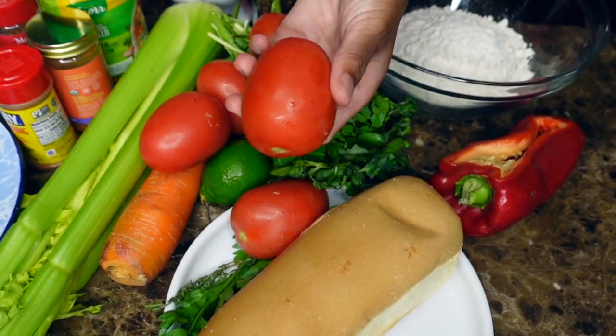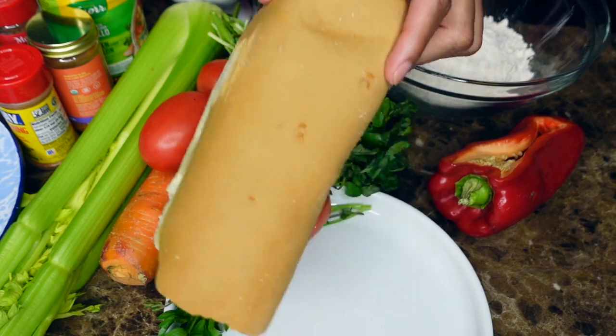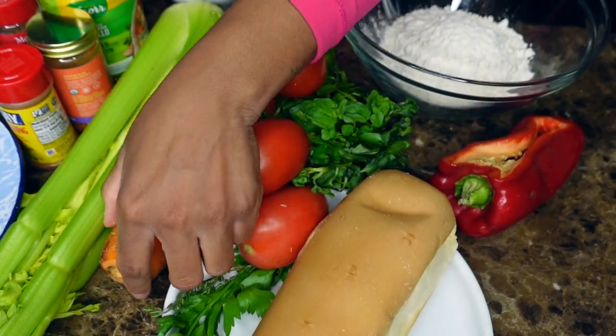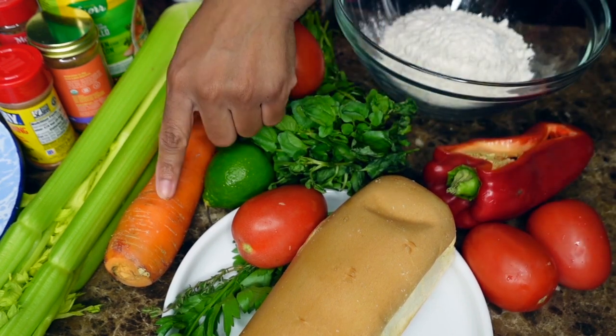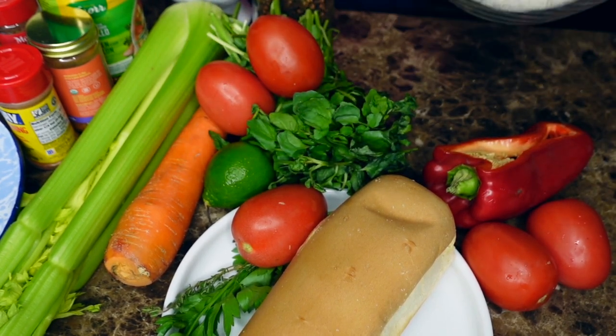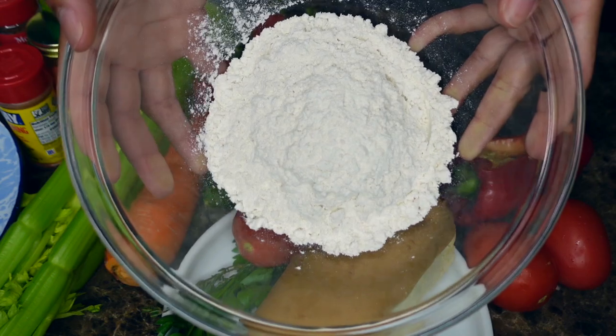This Haitian bread soup is very popular in Haiti for when people are sick. Usually it's made bland and people don't like it. But I'm going to show you a way that you could make it that it's very delicious, and you won't just want to make it when you're sick — you'll actually make it to just enjoy.